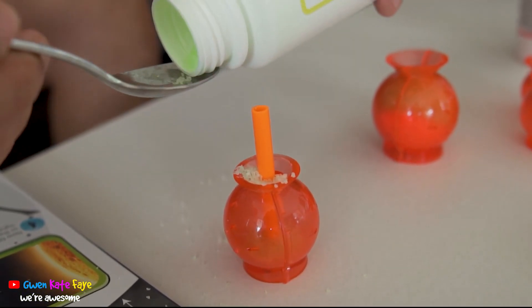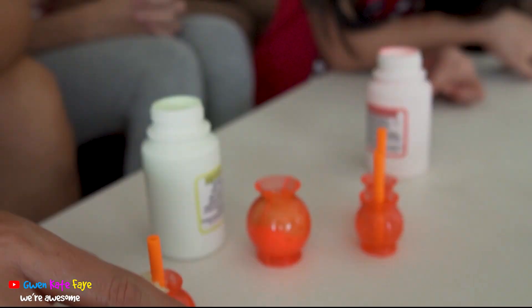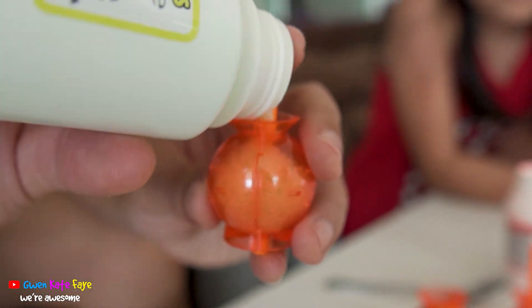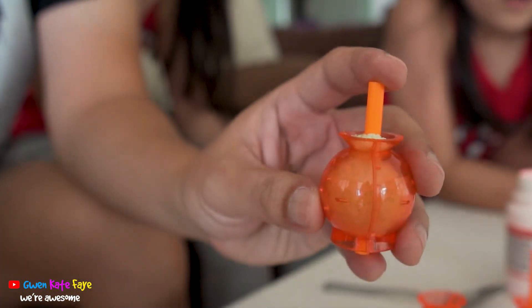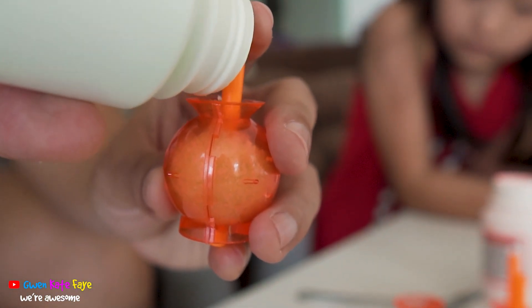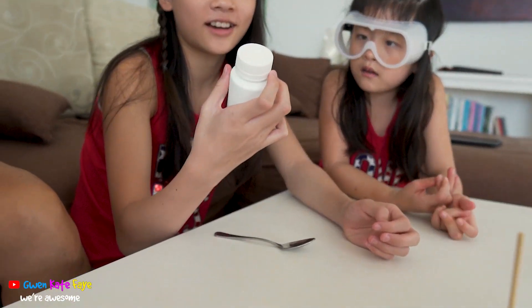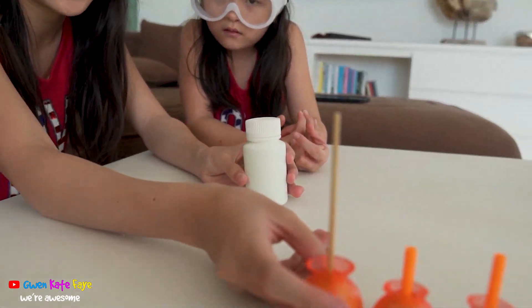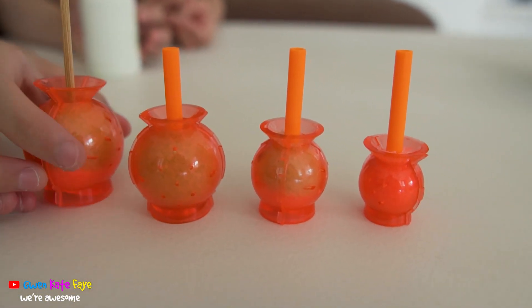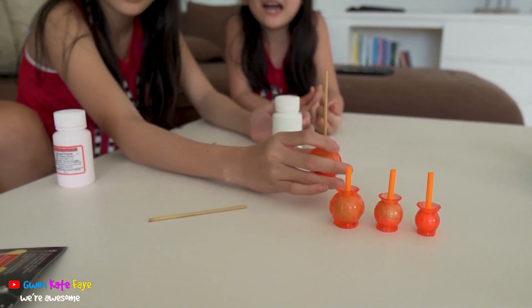Where is it? It looks cool. It's so cool. Now we're gonna put it inside the water. Guys, we're wearing goggles!